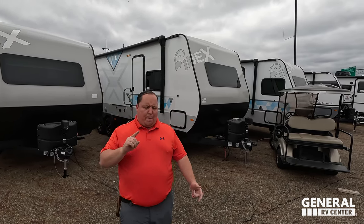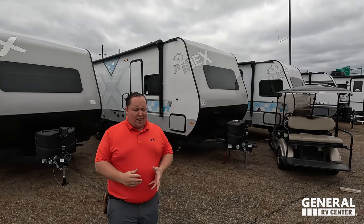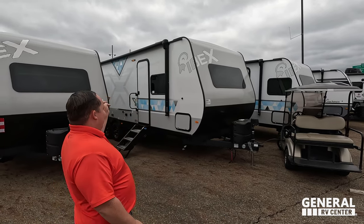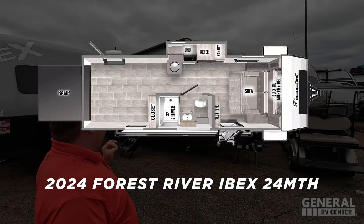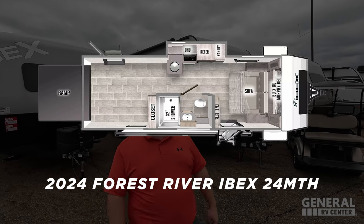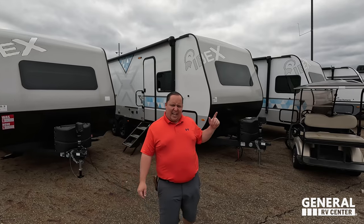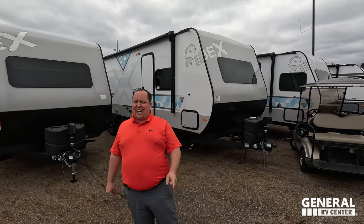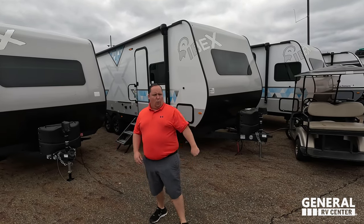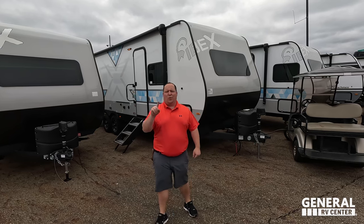Hey everyone, I'm Matt, welcome back to another video. Today I am super excited — we're taking a look at one of the best design off-the-grid travel trailers. This one is their new toy hauler version, the 2023 Forest River Ibex model 24 MTH. We're going to look at the outside features first, then the inside features, then give you three things we love and three things we dislike about the Ibex.